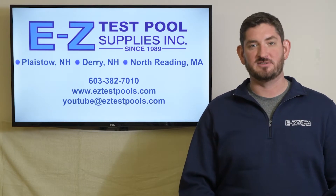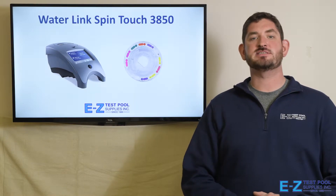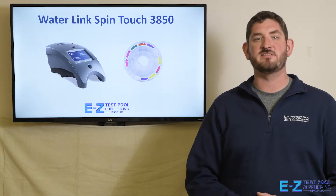Please be sure to give us a like and subscribe to our channel. Hello, this is Ken from EZTest Pool Supplies, and today we're going to talk about the Waterlink SpinTouch 3850 Photometer.